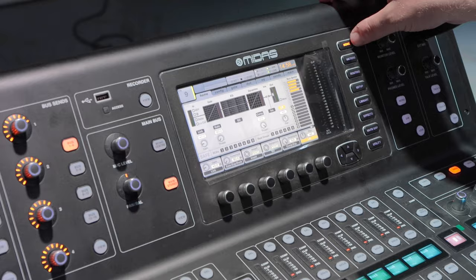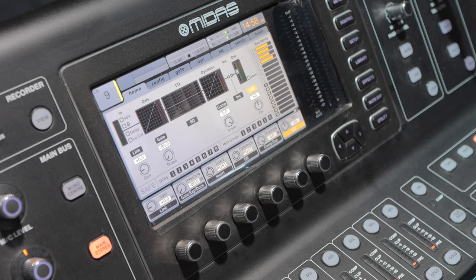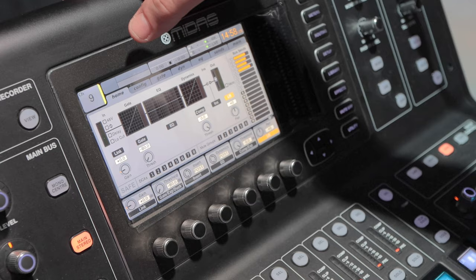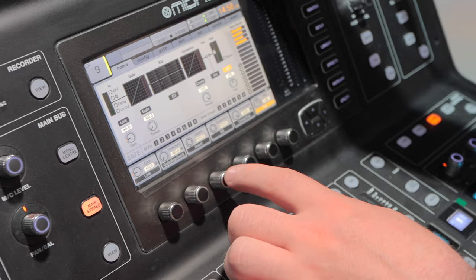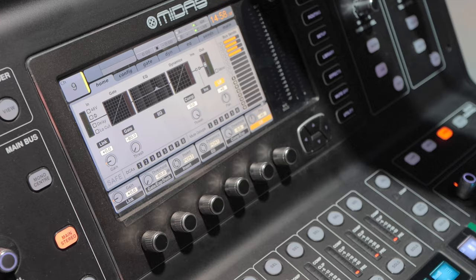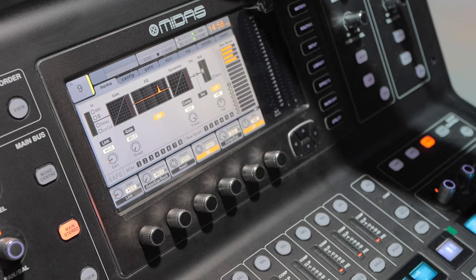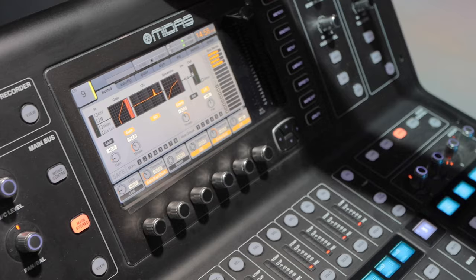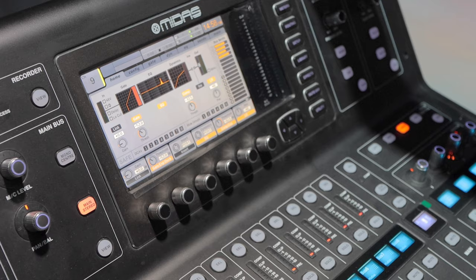The first display view we'll look at is the home screen. In the home, we've got all the stuff we need to see right off the bat — our 48 volts and phase flip, delay and low cut, gain threshold, insert dynamics, all the stuff for our gate and dynamics. We've got our EQ there visually. I'll mess with it a little bit just so you can see — activate it, we can see it's activated. If I activate the compressor, we'll see that very clearly. This home screen is a nice way of seeing everything going on with the channel right off the bat. It also shows you your bus sends — where that channel is actually being sent.